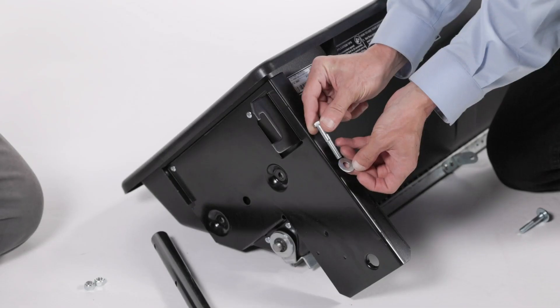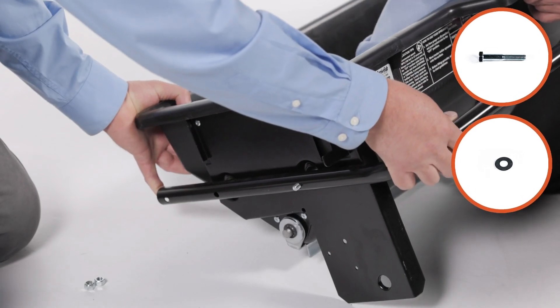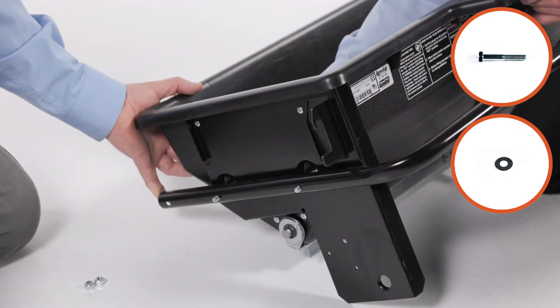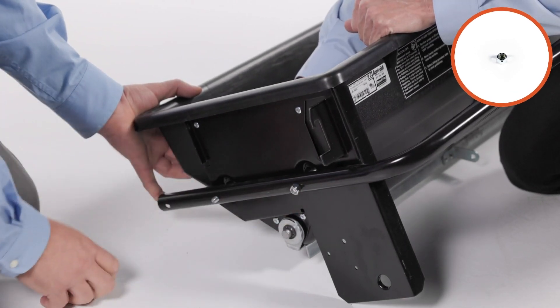Begin by securing a hitch tube, part 11, to the right-hand side of the hopper using two 5/16-inch by 2-inch hex bolts, part 17, and two 5/16-inch flat washers, part 35, and two 5/16-inch nylock hex nuts, part 27.